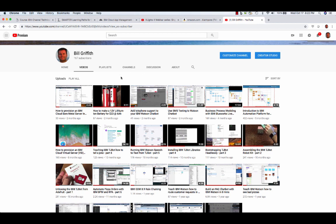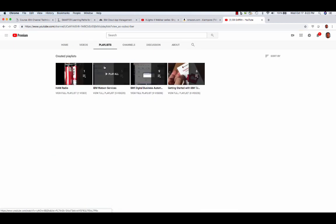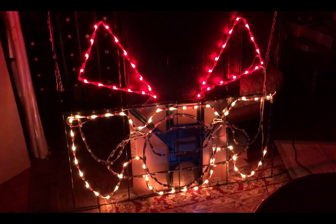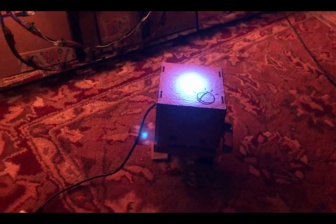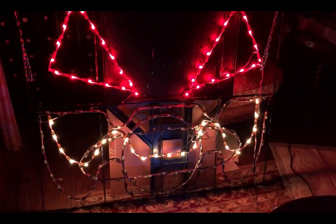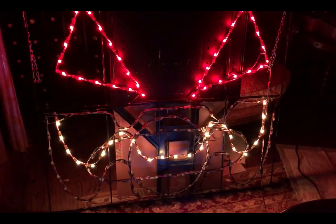Hello, I'm Bill Griffith. Tonight I'm going to show you how I get my TJ Bot — this is my TJ Bot — it's a Raspberry Pi, how to wire it up to play my holiday lights. So here's my Raspberry Pi or my little TJ Bot playing Halloween songs and dancing the lights.